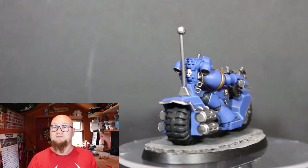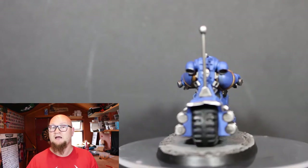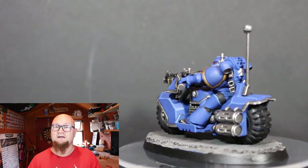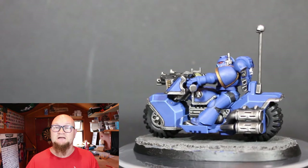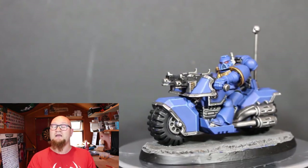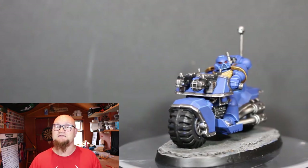I really enjoyed painting this model — hopefully you guys liked it as well. If you did, make sure to hit the like button and leave a comment below. I'm looking forward to painting the next model for the Road to Building and Painting Challenge, so make sure to subscribe if you haven't already, and once again thanks for watching — I'll see you guys in the next video.